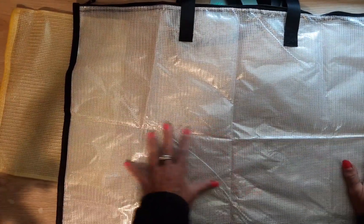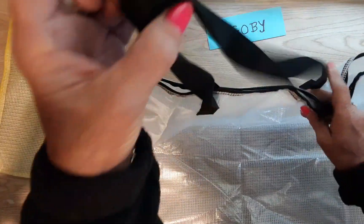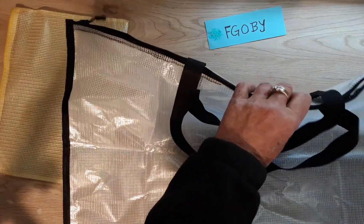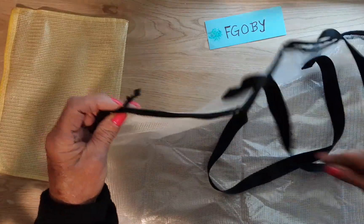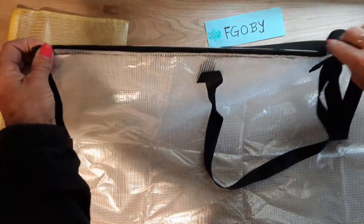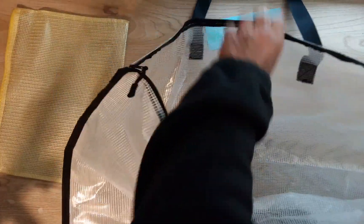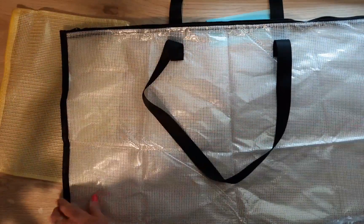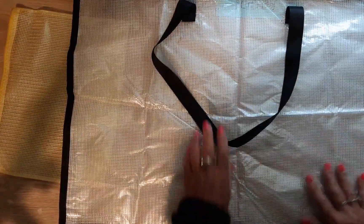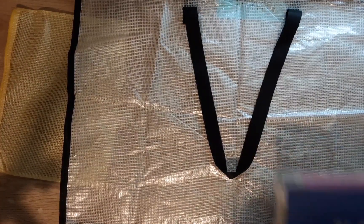You can lay it out flat like under your bed, or hang it up. It has two nice handles on top and a big zipper that goes all the way across. You can zip it like that — it's really roomy inside. The mesh is strong and it's waterproof, so I use them all the time. I just never had one this big, so this is awesome.